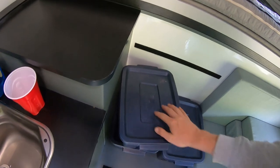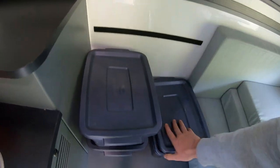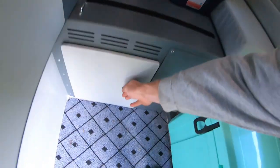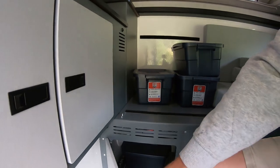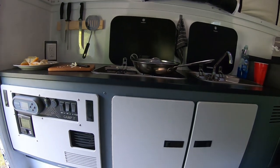I bought these blue Rubbermaid containers and they work pretty well for organizing stuff. I have them sorted into different bins — this one is like a vanity kit, and then I have a pantry and a liquor cabinet in here too. They all fit in that cabinet pretty nicely, so if you're going down bumpy roads it works pretty good. Overall I'm really happy with the unit.